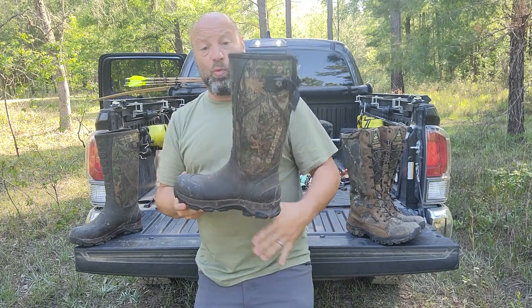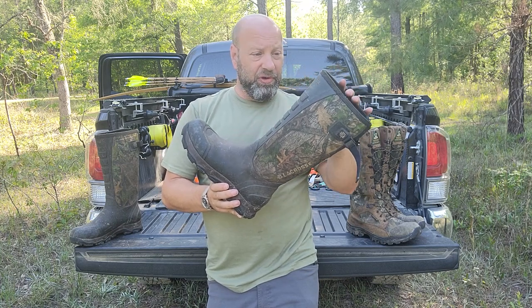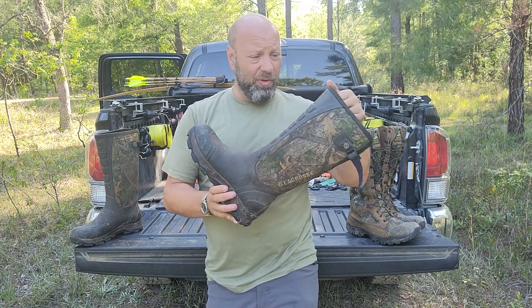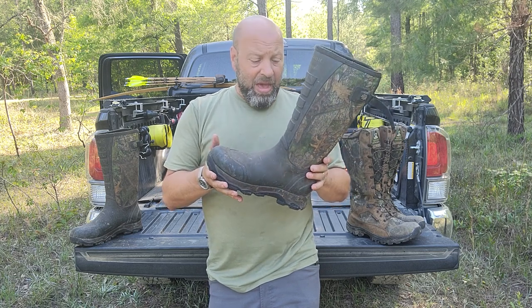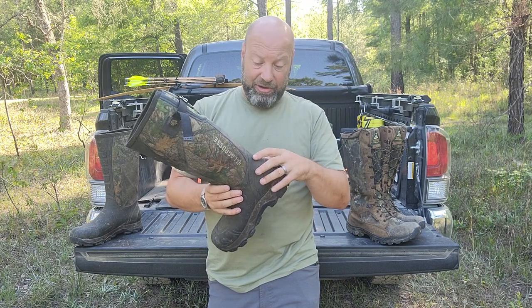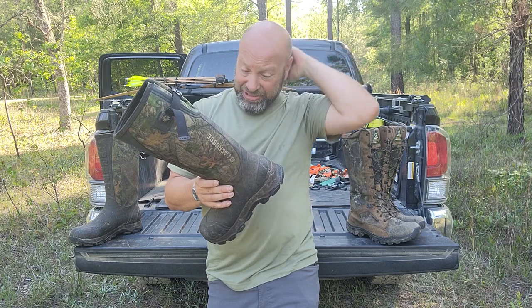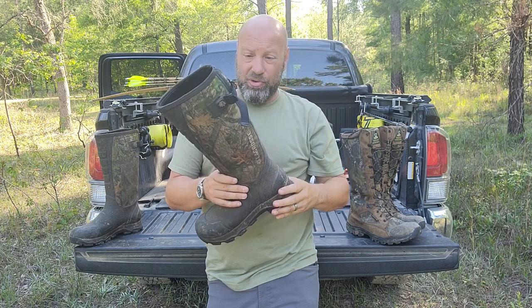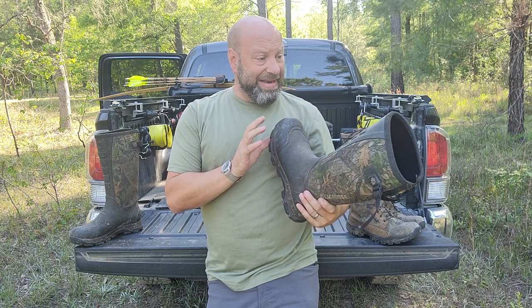I actually did buy — I haven't worn them yet, I've had them for about a month now — but I have the new version of La Crosse. I'll put a link below. There are other models for me to try — it's like an Arrowhead Snake Boot or something. I bought those and I'm going to try them. We'll see if they're going to be any different. But it's that seam right there that is my problem. I cannot patch it because it's a flex part, so there's no way to really fix or save that.